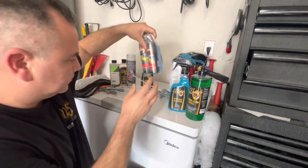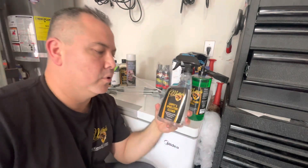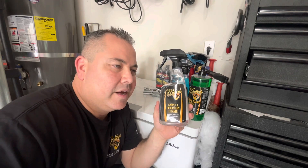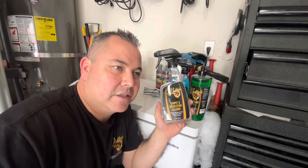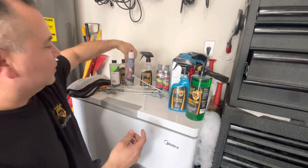I got carpet and upholstery cleaner — I want to do some test spots. My dogs are always making a mess somewhere, sometimes it rains here, and I just had a dog that passed away and I've got a new dog now, so I assume she's probably going to have some accidents on the rug. I'm going to try this out and also try it in some other cars. This one is from McKee's 37.